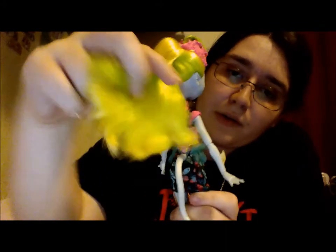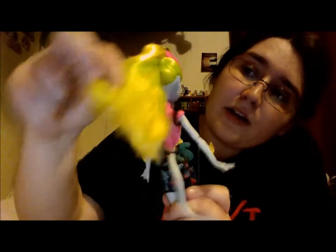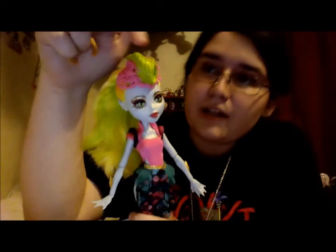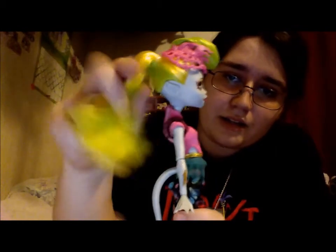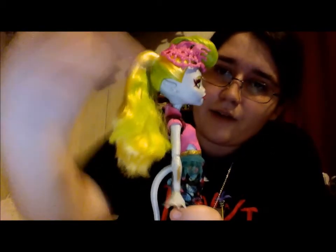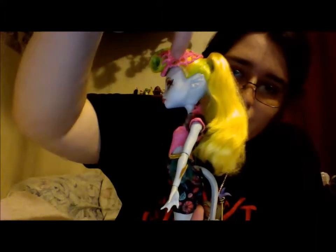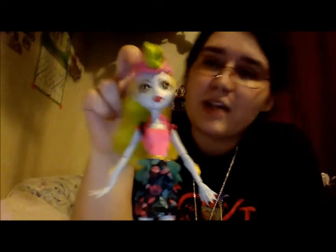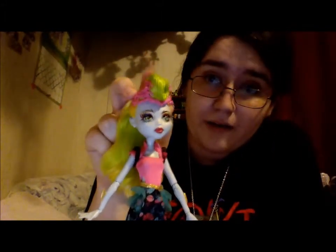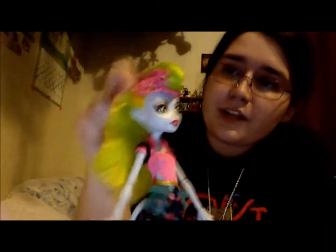Her hair is this bright yellow with a lime green underneath. You can't really tell that much on my camera, but you can see the green in her hair. It's half and half on the sides — this part is green and this part is yellow. And then this top half is heavily gelled — possibly the most heavily gelled hair I've ever witnessed in my whole entire life.